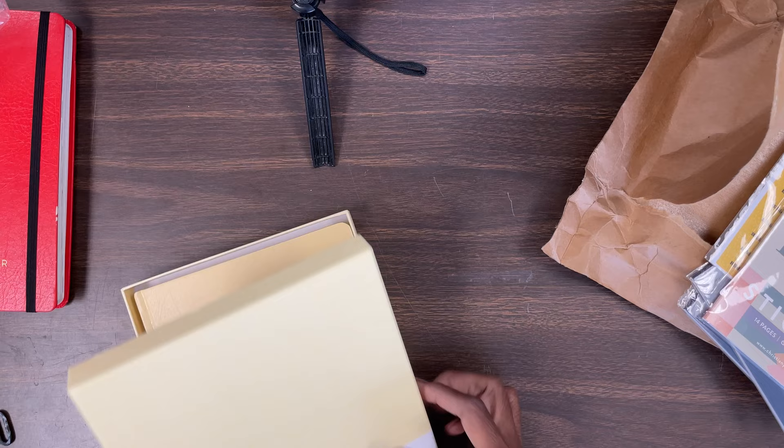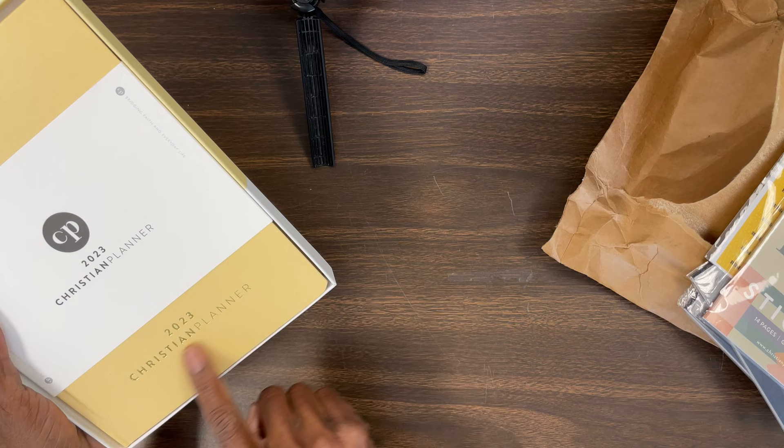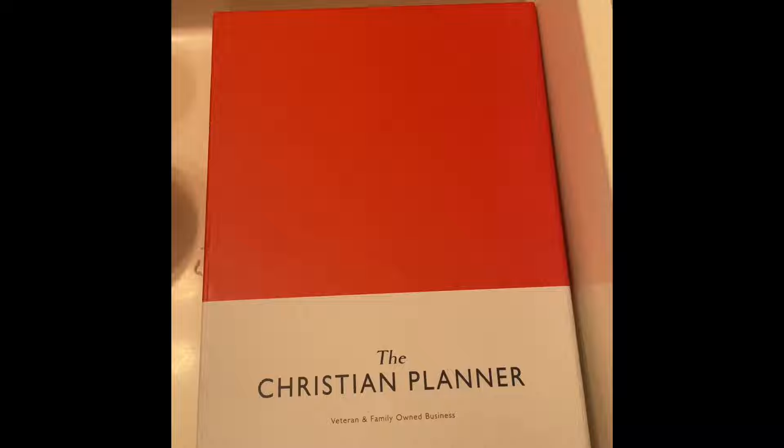So here's the planner. It comes with that nice jacket — the little belly jacket over it. That is so cute. I just love their packaging as well. That is a nice sturdy box that they send it in. And the box I used from last year, as you can see, I used it to hold other things since it's pretty sturdy — I was able to keep that box and utilize it.